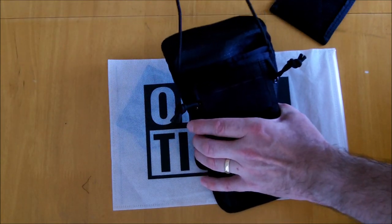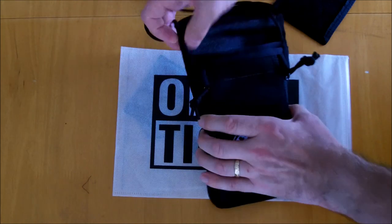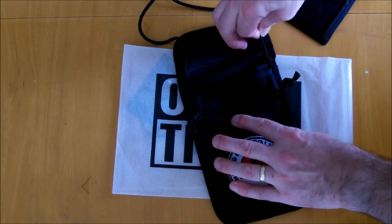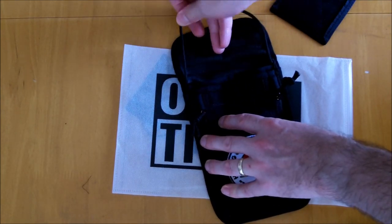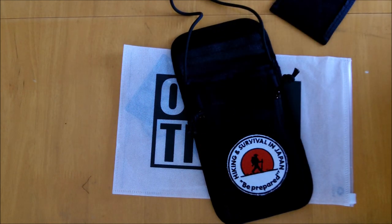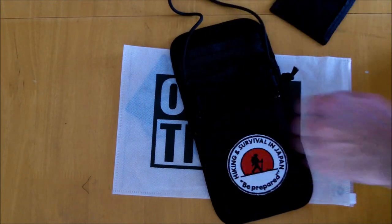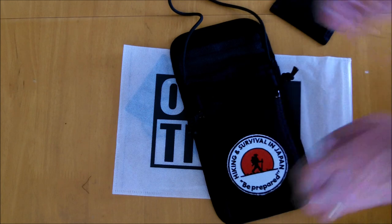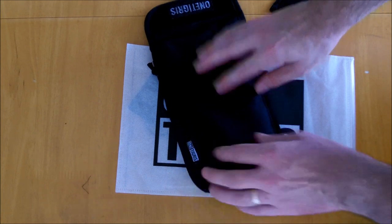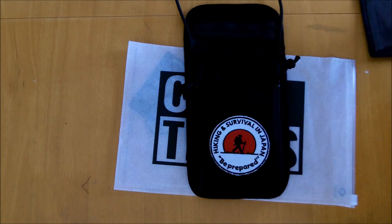This pouch also comes with a good length of paracord with an adjustment toggle on it, and it is firmly attached into the pouch itself. I've had no problems with mine whatsoever — I've loaded this up quite a lot with different items inside and there was no give on these at all, so they're firmly attached and not going anywhere. Going to the back, it is plain with the OneTigris logo.